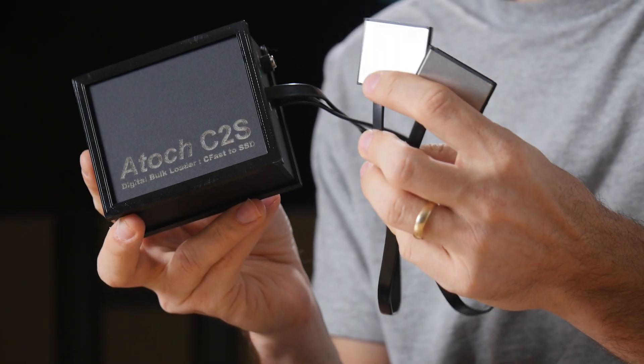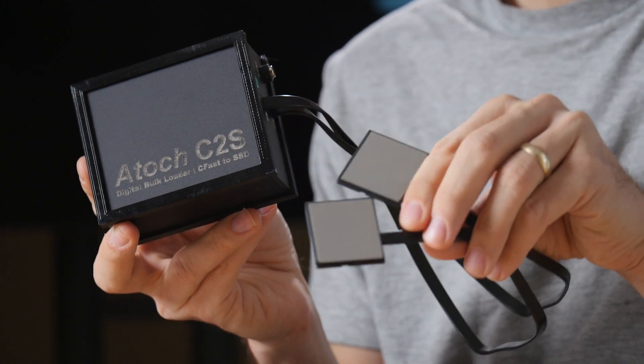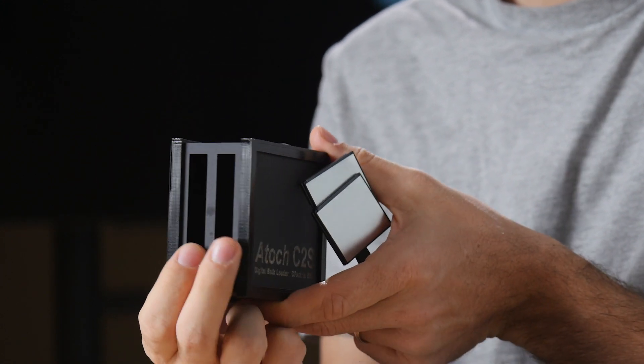You basically put in these little CFast card adapter look-alikes to where you would be putting the cards, and then here you'd actually put your SSDs.